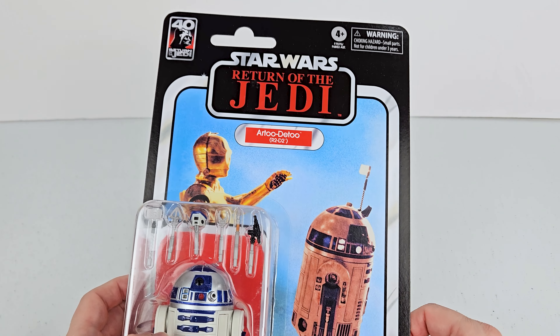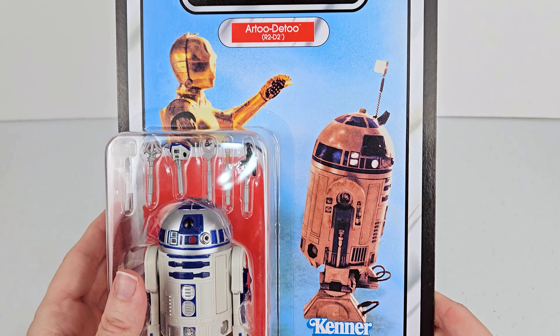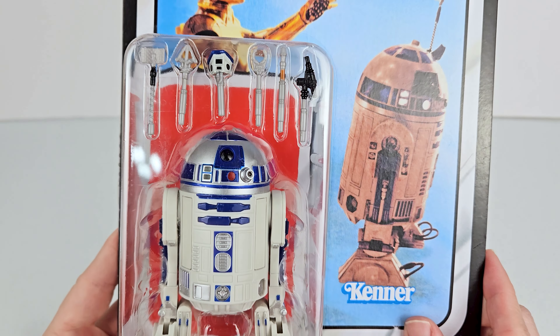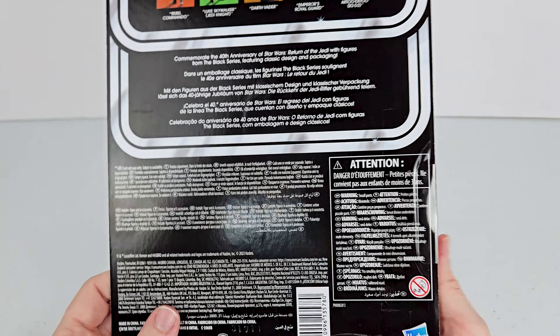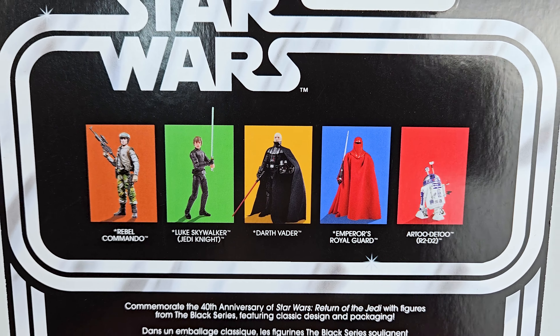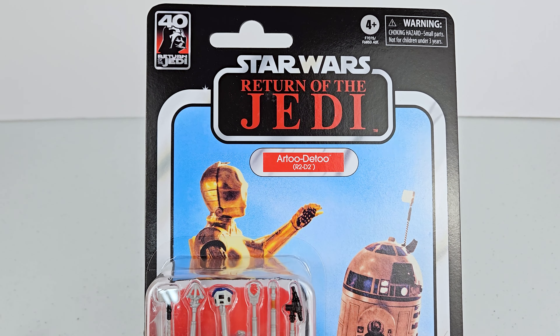So let's start with the packaging. Really, really cool looking vintage retro packaging. I really like that. There's R2 in the package — he's got all of his accessories. Flip it over and we got the images of the other figures that came out in this wave. So that's him in the packaging. Very cool.